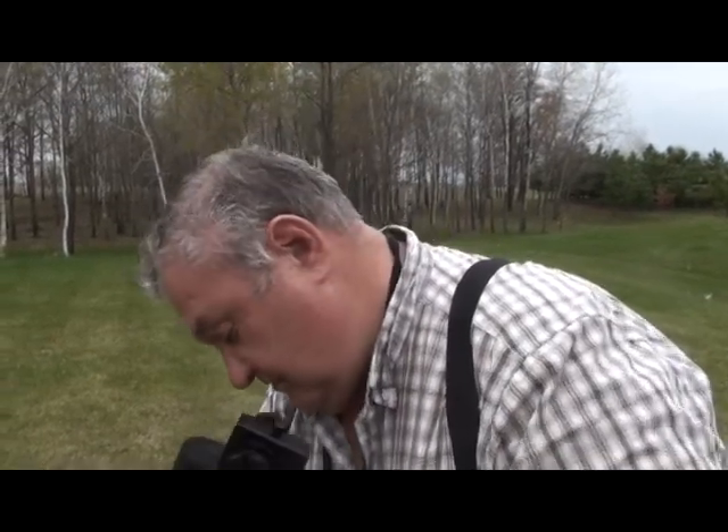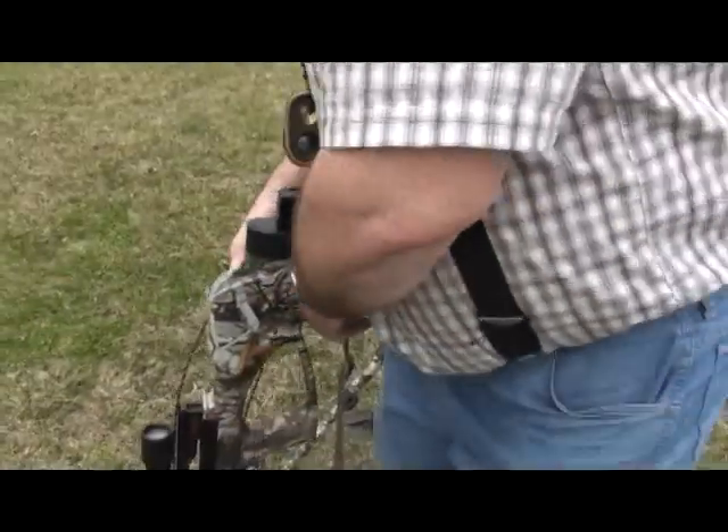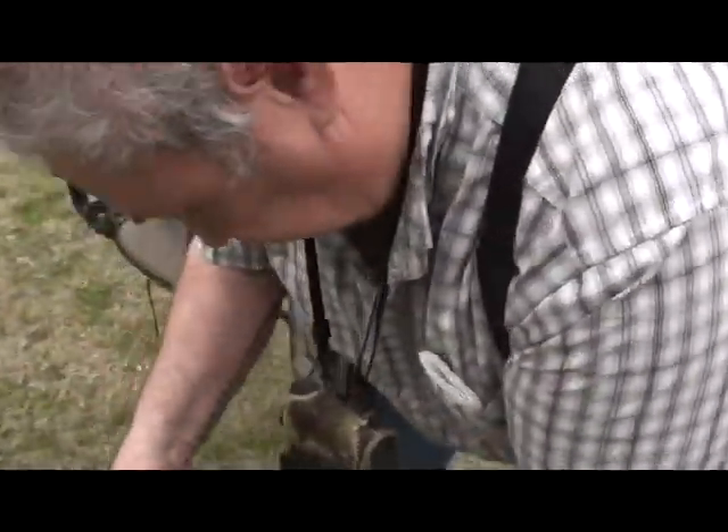This is Crossbow Caulking 101 with Tricky Dicky Corn. He's going to show you how to do it.